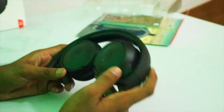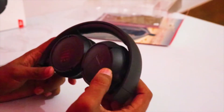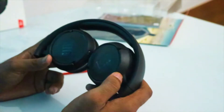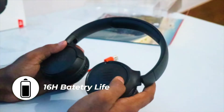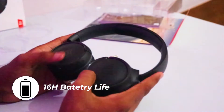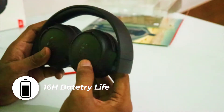The latency on this earphone is around half a second. While playing PUBG, I can sense the lag pretty easily. So if you are going to use these headphones for a gaming session, you might want to rethink that, because for gaming, wired earphones are the best for low latency performance, and Bluetooth earphones certainly do not provide low latency performance.